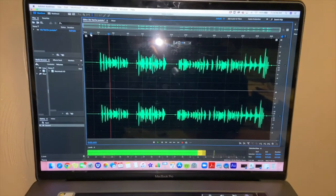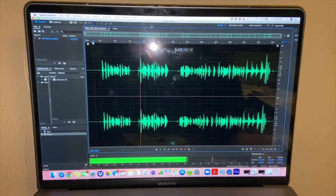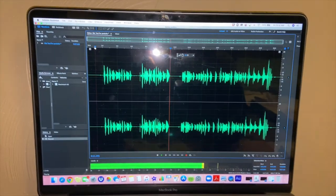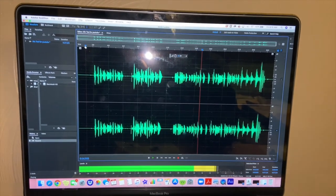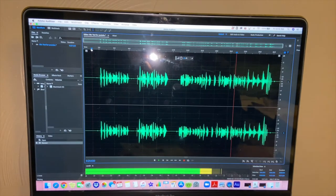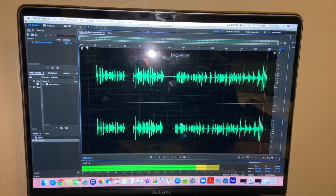Mic check one two, one two. Mic check one two, one two. This video is for you too. Gotta make sure my levels are straight and everything just sounds great. I'm freestyling on this mic because, you know, I like it hype. Hey hey hey hey!